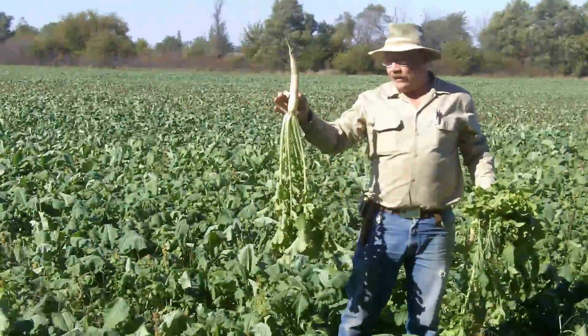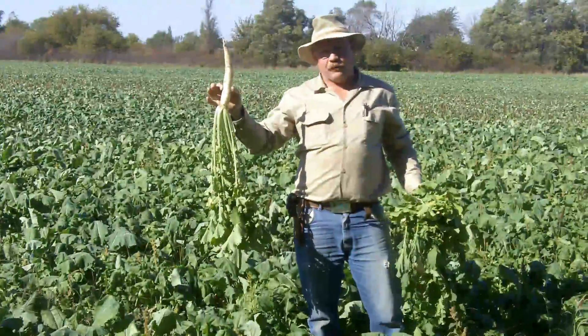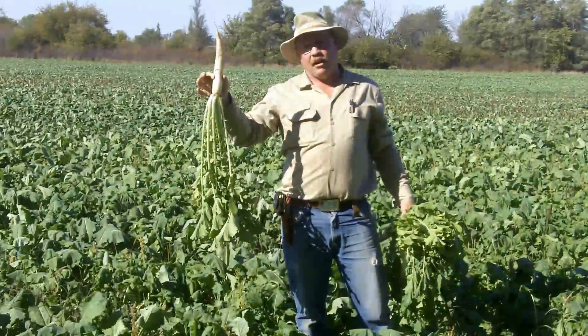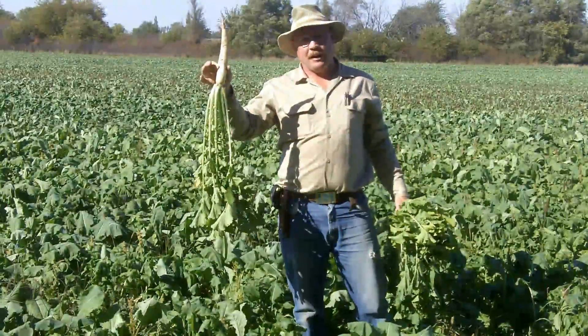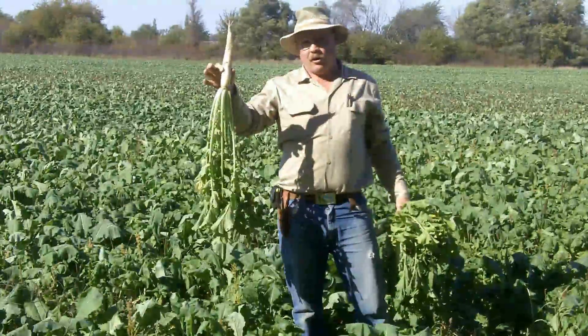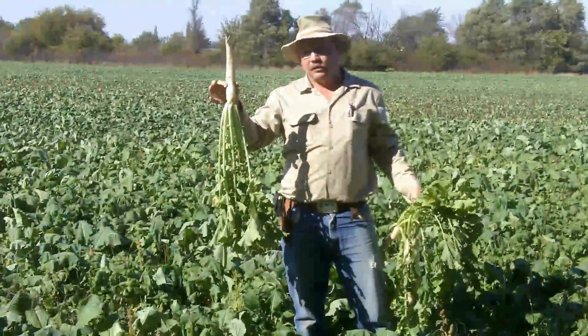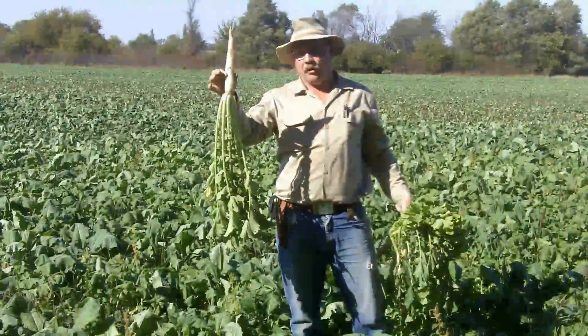A quarter of an inch is perfect for most brassicas. A radish seed is about the size of a sorghum sudan seed and you want to plant it a little deeper — three quarters of an inch, even up to an inch. If you plant them very shallow, you're more likely to have more of the root come out above ground. The deeper you plant them, the more likely you are to have less of the root sticking above the ground.